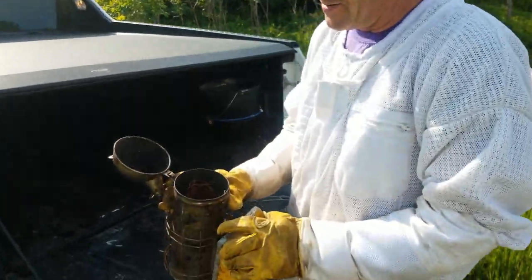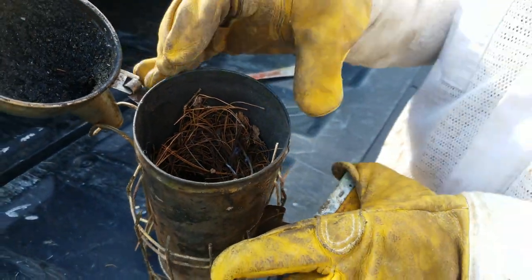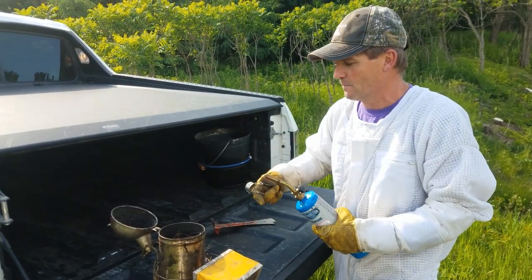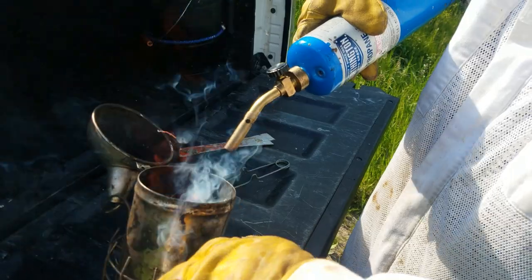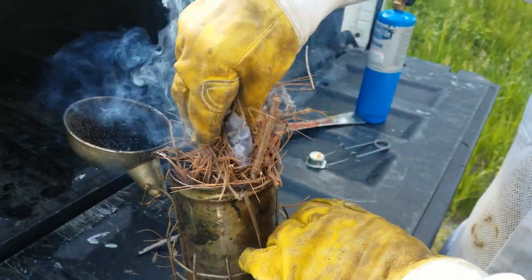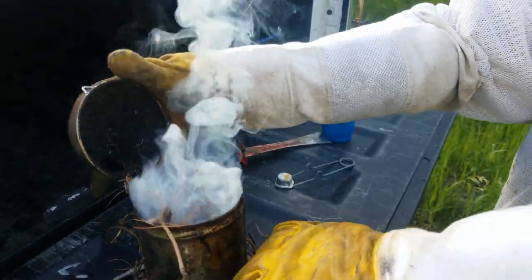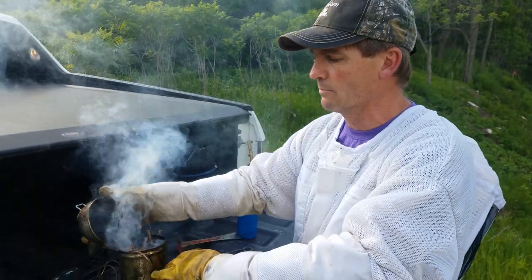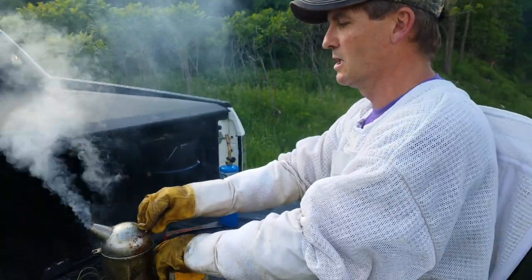We're going to try lighting my smoker today. One tip I saw on YouTube was to fill it with pine needles and small branches, and once you get it lit, to jam it as full as you can so it doesn't burn itself out quickly. I prefer to use a propane torch just to speed it up a bit — it's definitely cheating, in a good way. Normally you don't use smoke if you're just going in for a quick inspection, and I do not. It's a time issue — I just try to be real gentle going in.